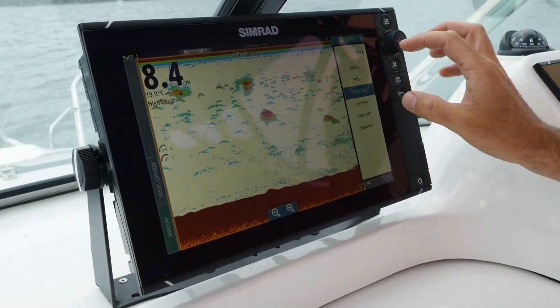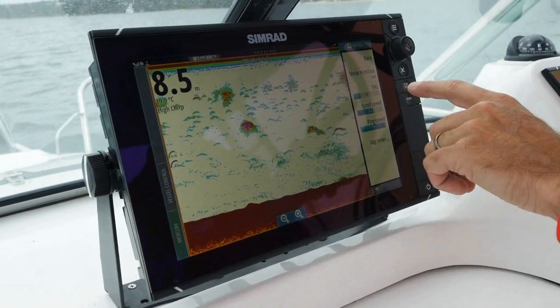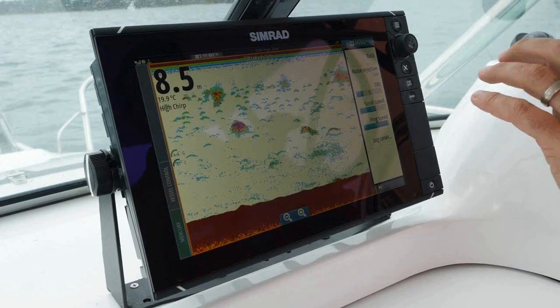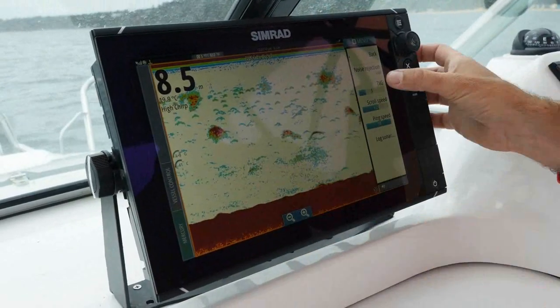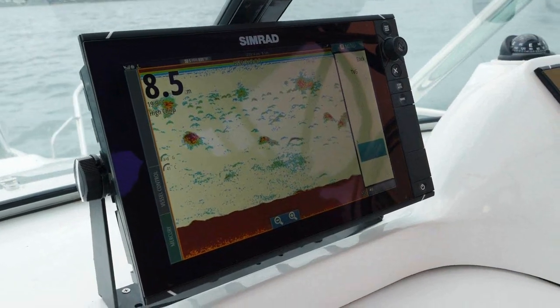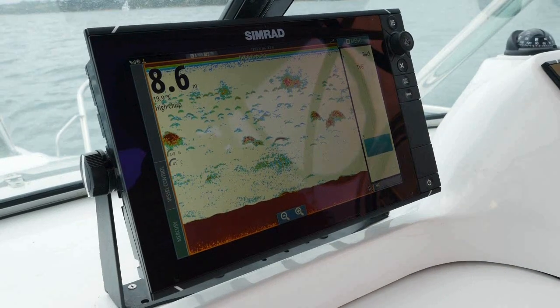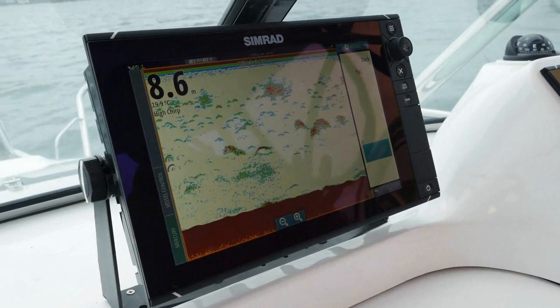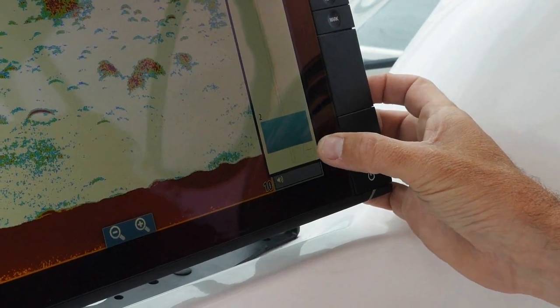If I go back into this and go to advanced, the other feature we've got is TVG — time variable gain — and it's what clears up a lot of your surface clutter. Your other gain will clear up your bottom clutter. TVG — the way I like to work it — in shallow water, snapper fishing, through to striped marlin fishing on the edge of the shelf, TVG will be fairly low.